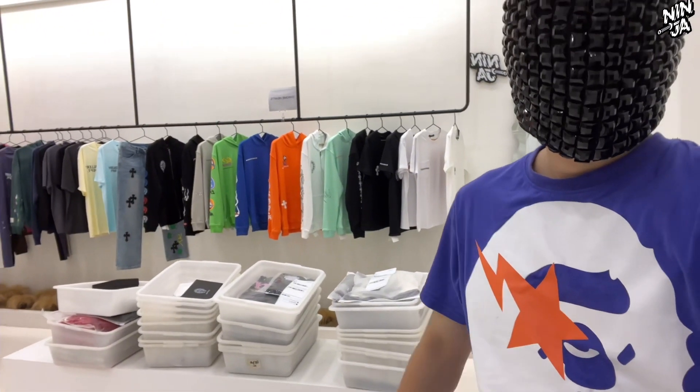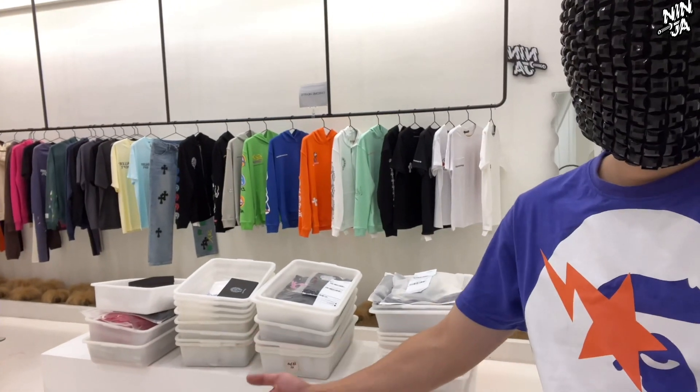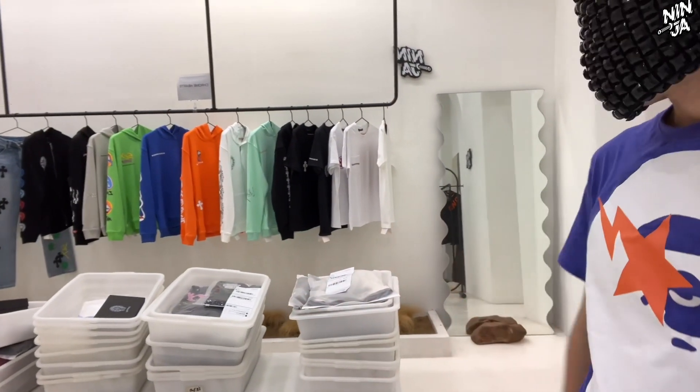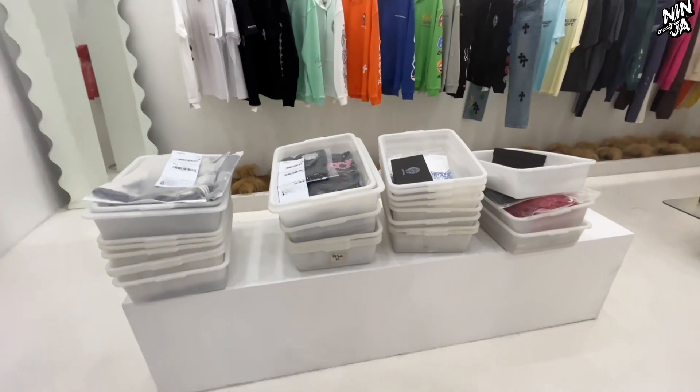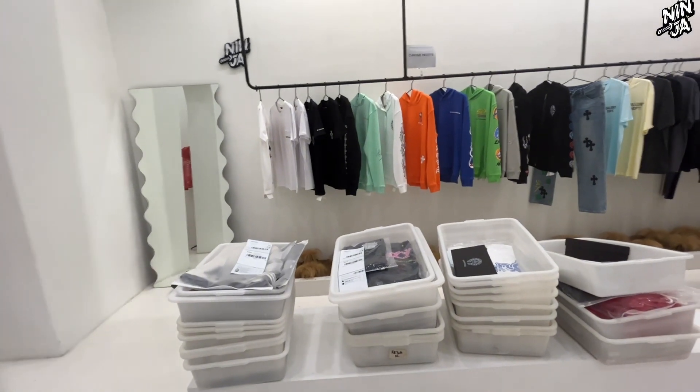As you can see, this clothing I put here is part of an order of ours today. Because making such a video will take a lot of time, so we might not be able to film a video every day. But we will try our best to post some videos to show our quality.